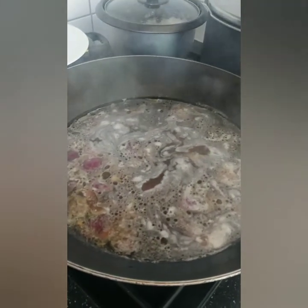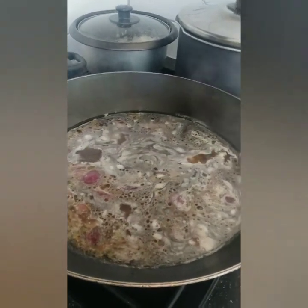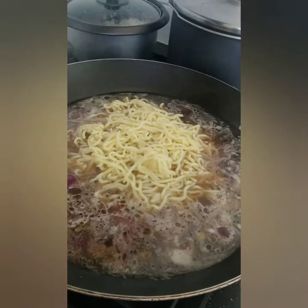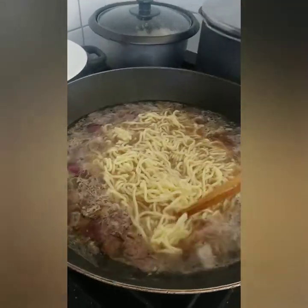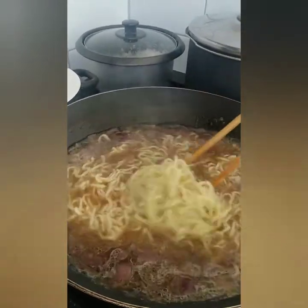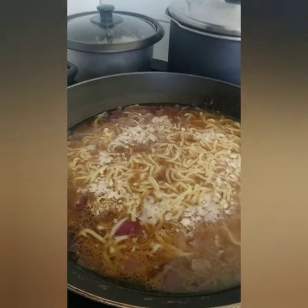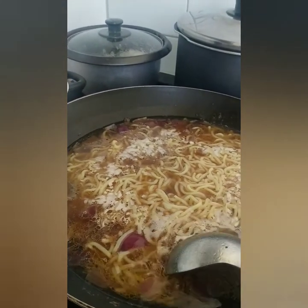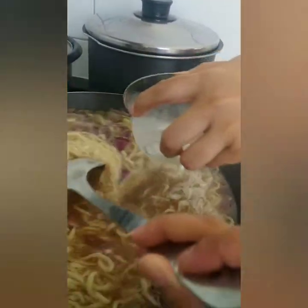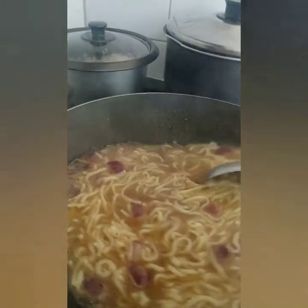Kumukulo na ang ating soup o yung stock natin. Ilalagay na natin yung fresh noodles — hinugasan lang namin sya ng mainit na tubig. Lulutuin lang natin sya for like 2 to 3 minutes — time lang natin sya, pakuloy. Mga beshies, ila-add na natin yung cornstarch. Habang ina-add yung cornstarch, dapat hinahalo sya continuously para maging malapot yung ating sabaw.